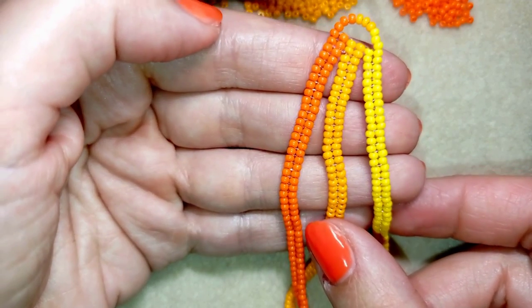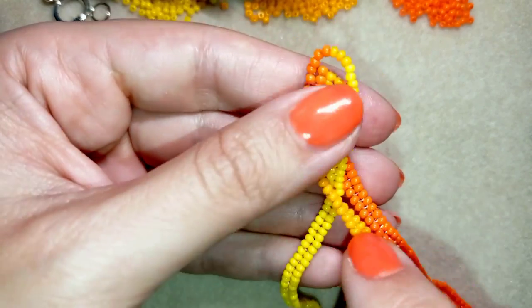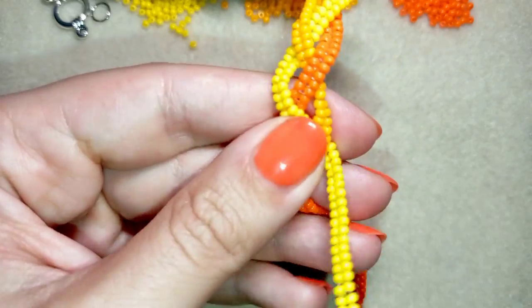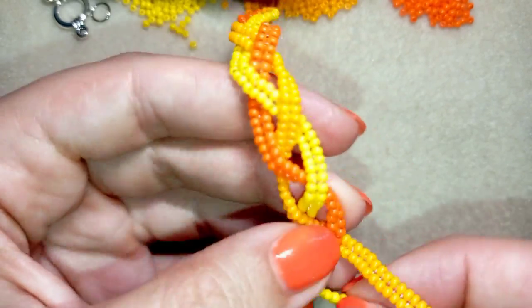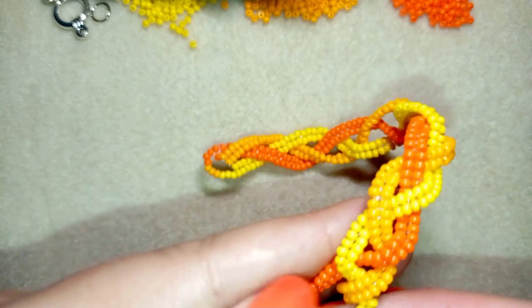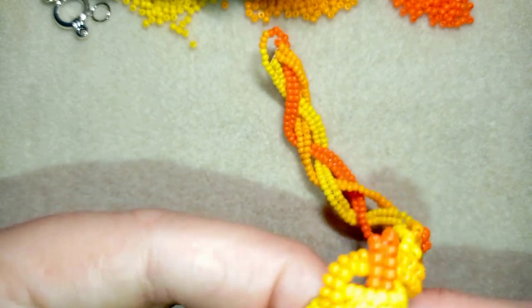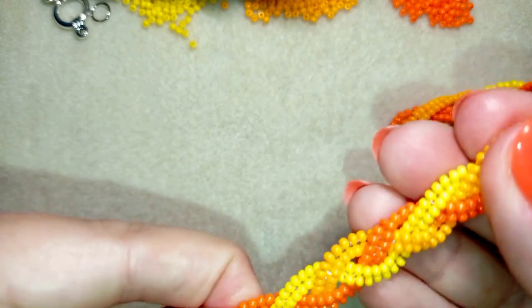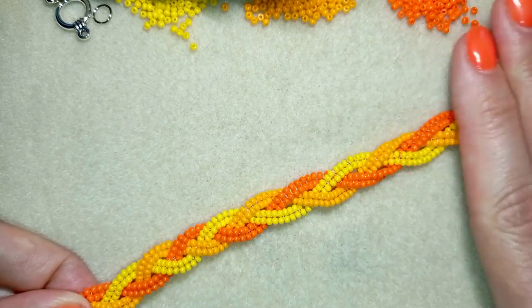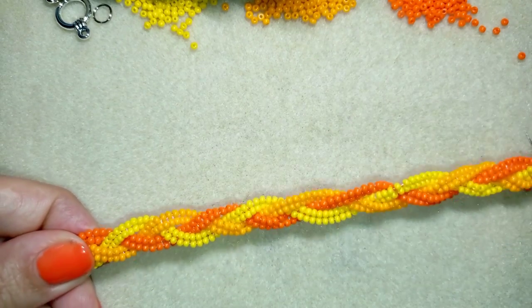Now I'm going to show you how I continue with my project — I make a simple plait. I'm doing it like this, making sure the tension is even. When I'm ready with my plait I make sure it's all nice and even. If there is more tension I want to loosen it up and push it to make everything look nice and tight.